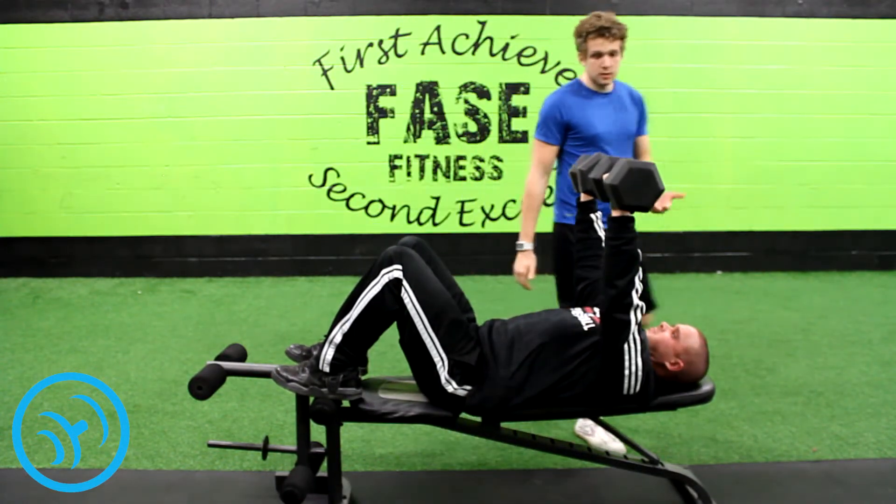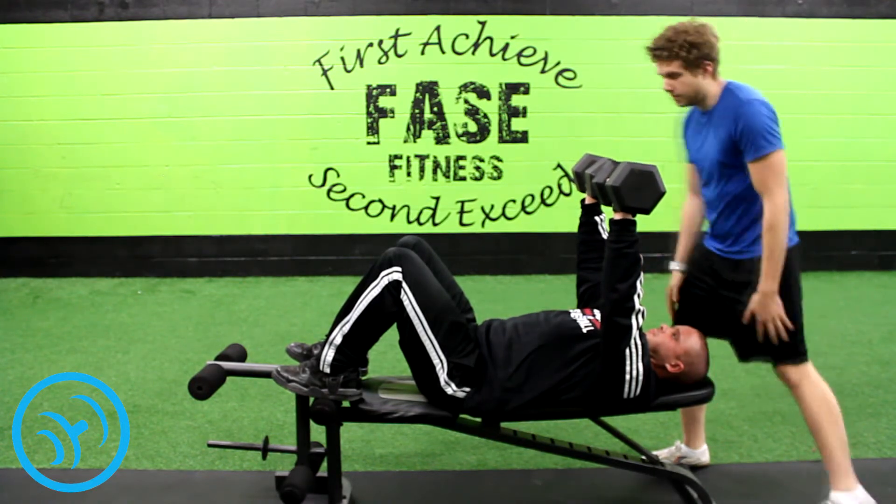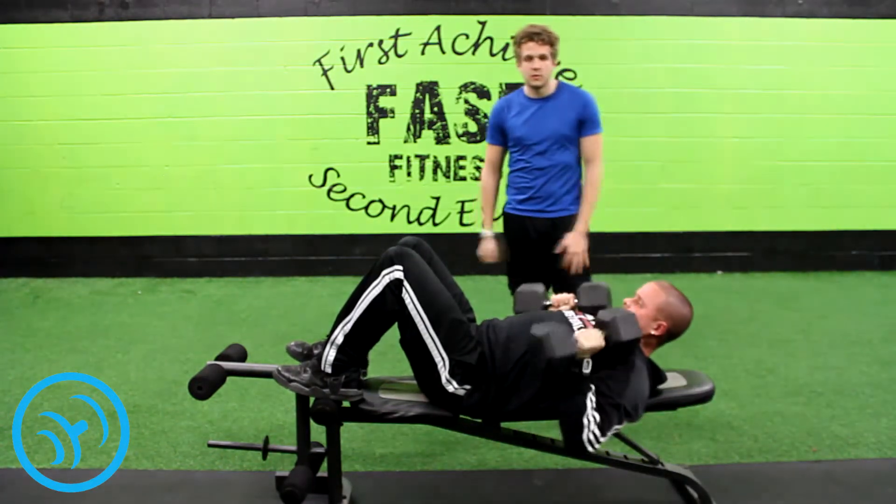If you're not comfortable with the weight you're using, ask for a spotter and they'll help you get those last reps that you need. Other than that, that's the chest press. Thanks for watching.